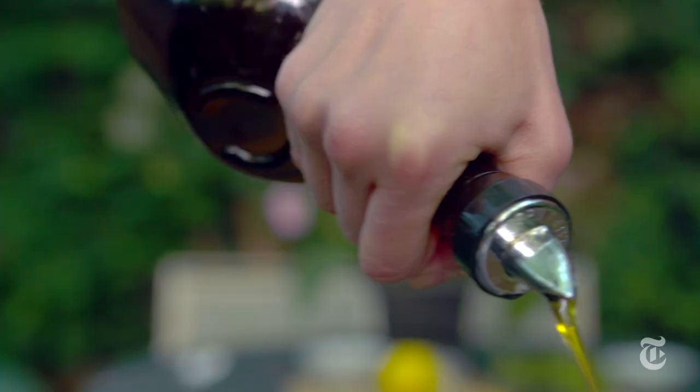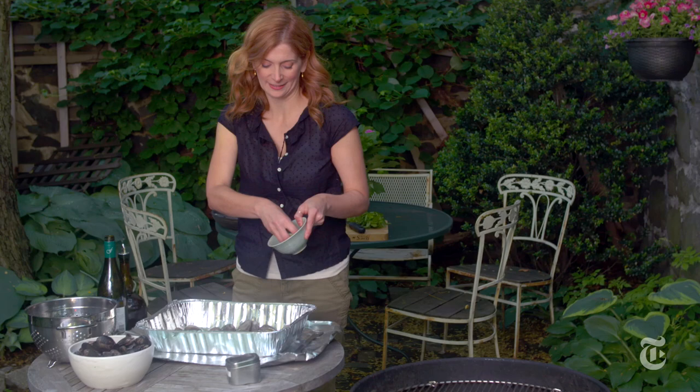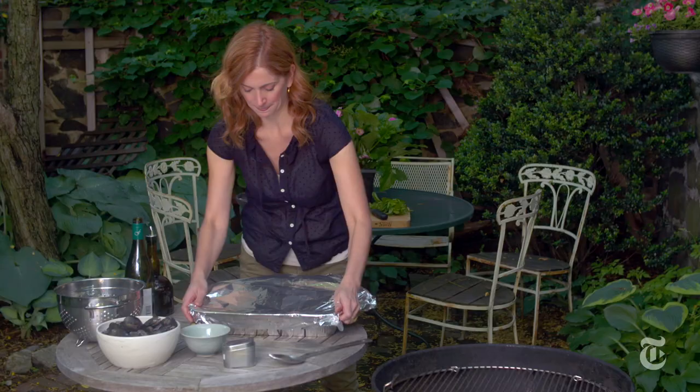For the broth, I used a little bit of chili flakes, some white wine, some olive oil, and lots of garlic. This is basically a way to steam on the grill, so you get all those good garlicky flavors, but you also get the smoky flavor from the grill.